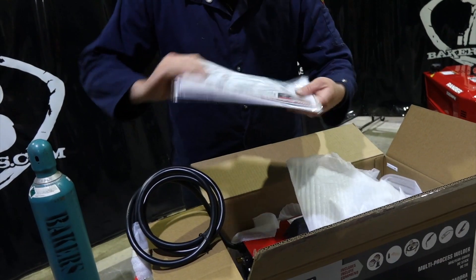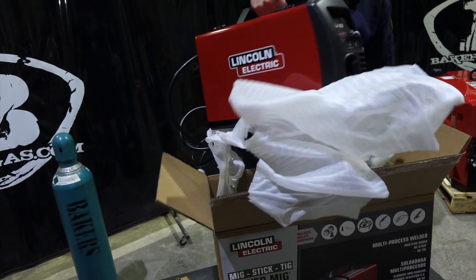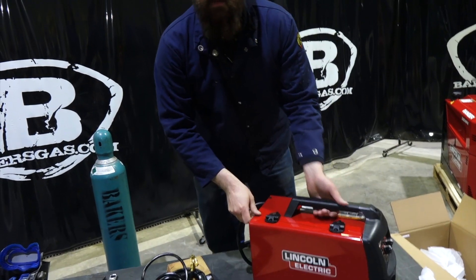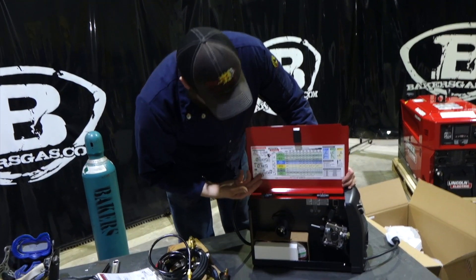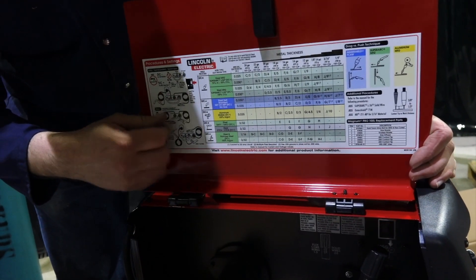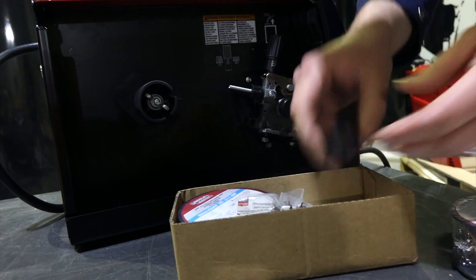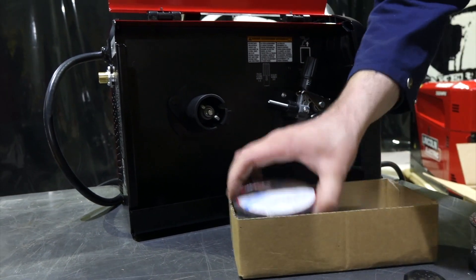You got your stinger and your power cord here. So let me pull the unit out — don't forget the manual. That's everything. Same unit, same package as the 140, but now it's a multi-process unit. Same wire guide, all your welding process guides: DC positive, DC negative, spool gun, stick, and now TIG. Got your starter kit — two spools, inner shield and Superarc L56. Contact tips, one side, inner shield wire.